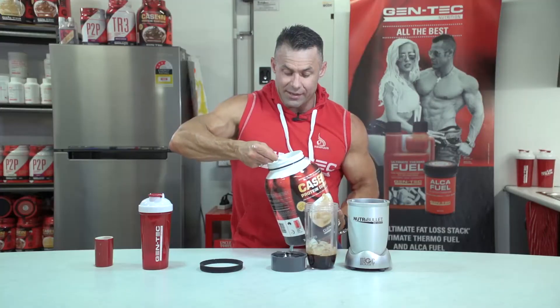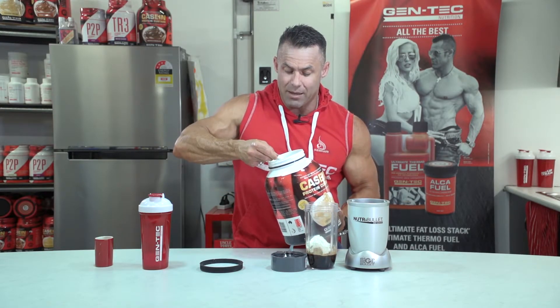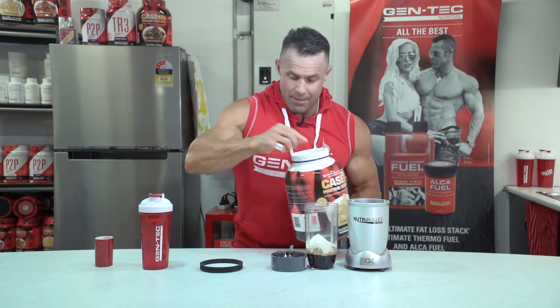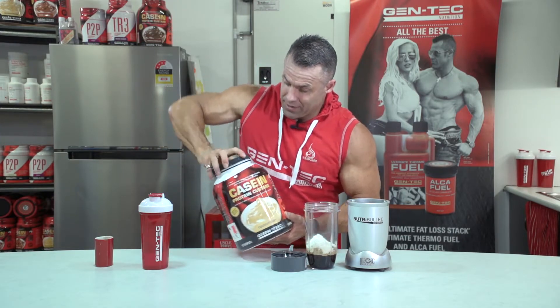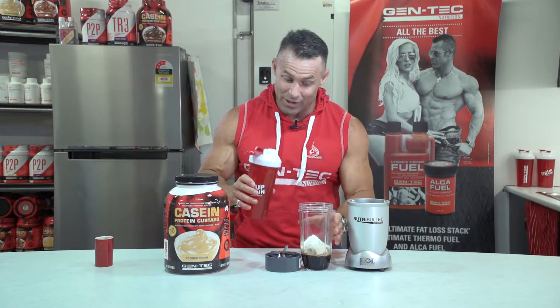I'll add two scoops of casein custard, so I'm getting a good 30 grams of protein here while I'm kicking back by the pool, watching that my kids don't drown, and usually serving one to my wife at the same time. This will get you in the good books if you serve your wife or your partner Gentec's protein frappé. You owe me one, boys, I'm telling you.